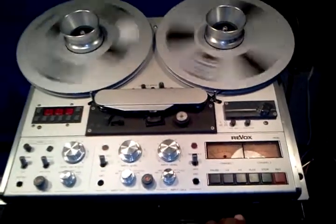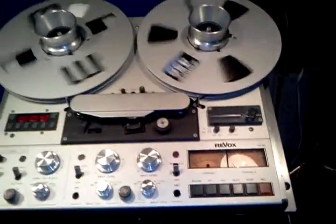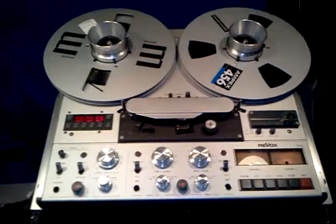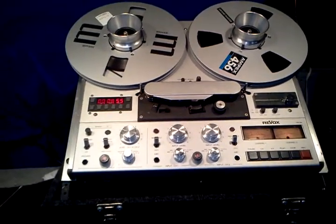Fast forward and rewind both work perfectly. Again, this is the Revox PR99 reel-to-reel, a great addition to your vintage stereo system. Thanks for looking at my auction and happy bidding.